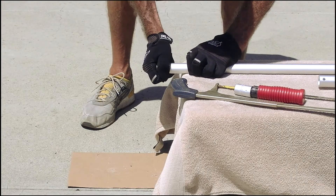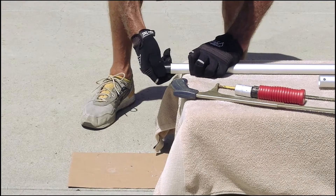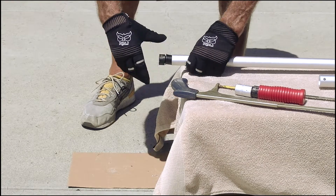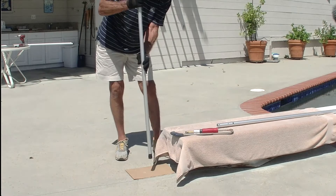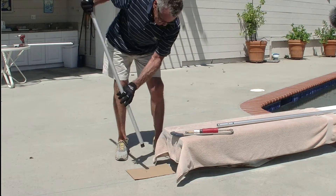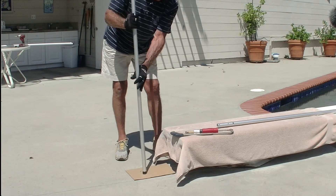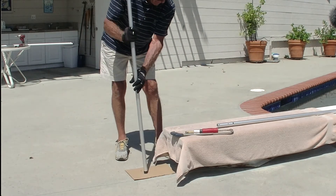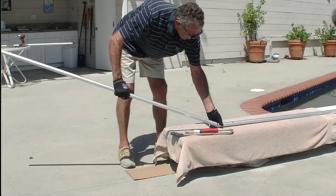Place the new plug into the pole. Tap on a piece of cardboard until it has reached the final edge. You're now ready to reinstall back into the tube.